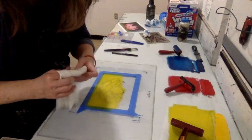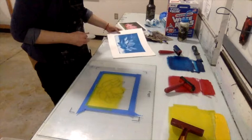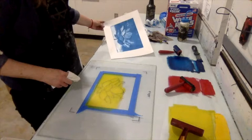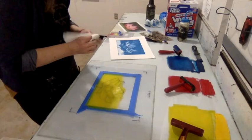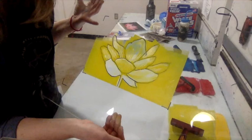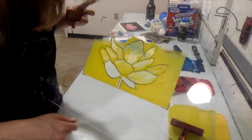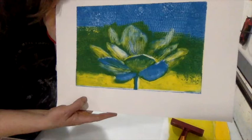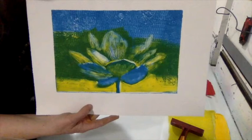After rolling on enough yellow, start wiping it away using the first print as a reference. Note that the image prints in reverse — so the drawing on the plate is a mirror of the final print. The yellow layer covers the background in about half the area and some petals, but is completely wiped away from some of the lower petals. Then it's printed on top of the blue layer.